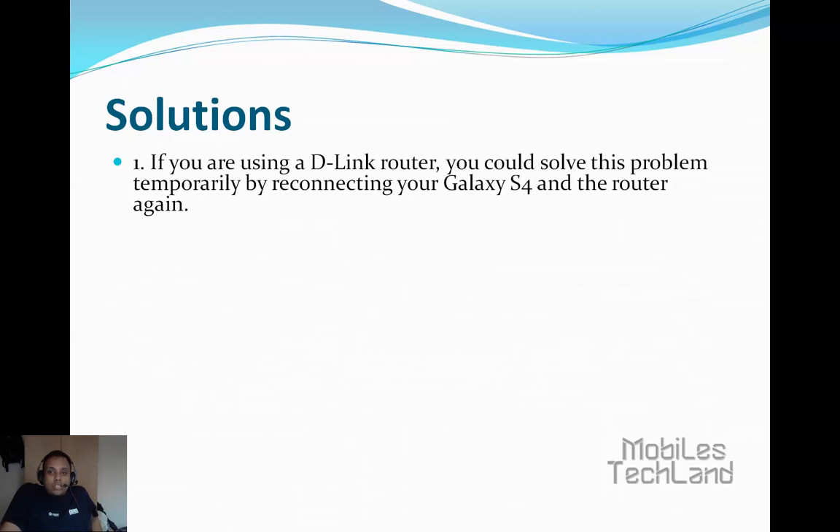It's time we take a look at these solutions. If you are using a D-Link router, you could solve this problem temporarily by reconnecting your Galaxy S4 and the router again.